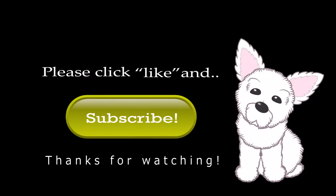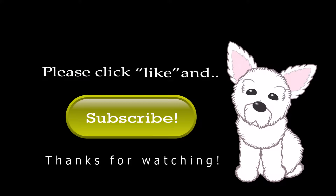If you like this video, please subscribe to my channel. Thanks for watching!